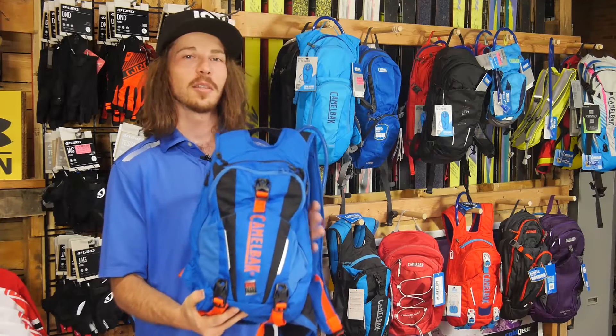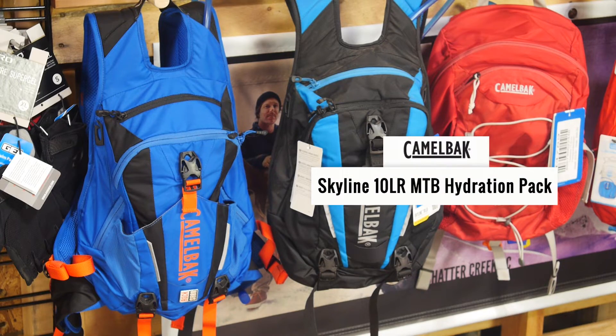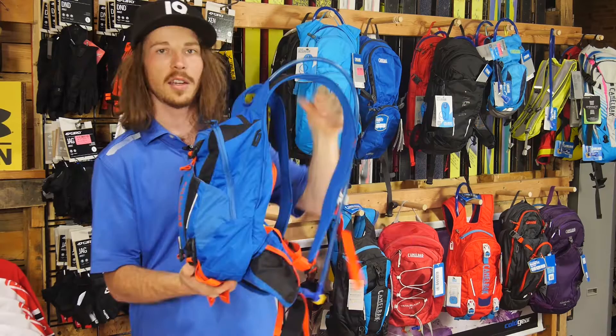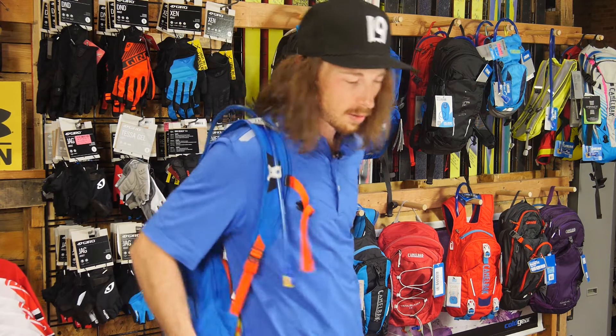Hey, my name's Cole and I'm here to tell you a little bit about the Camelback Skyline 10LR backpack. The LR in 10LR is referring to the lowrider design of this backpack. It puts the weight really low on your back and makes it really comfortable when you're out mountain biking.